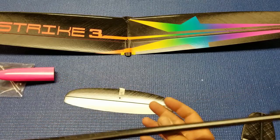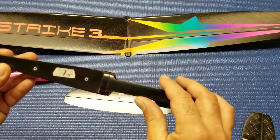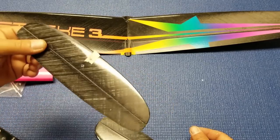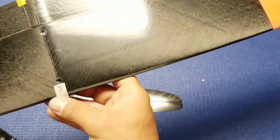Now, the weights on these parts: the fuselage is 20 grams with the cone, the rudder is 3 grams, the elevator is 4 grams, and the wing I believe is 50 or 52 grams.